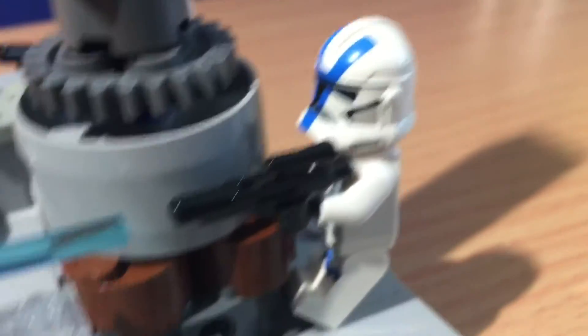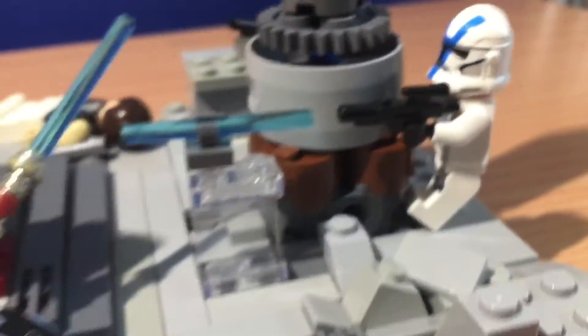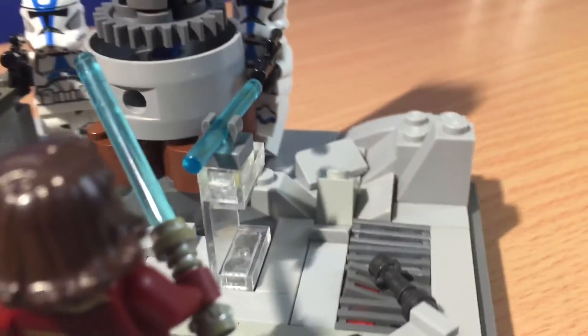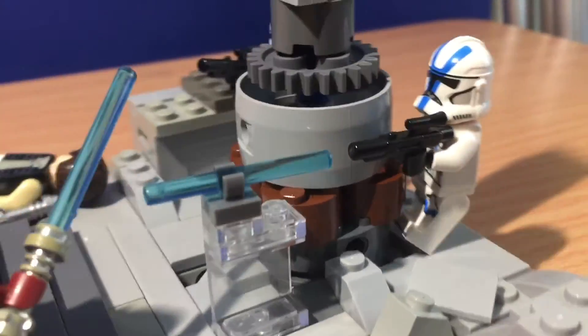And then we have a blaster bolt coming out from this clone right here. I think it looks pretty neat. I tried to line it up with the blaster as best I could, and I think I did a pretty good job on that part.